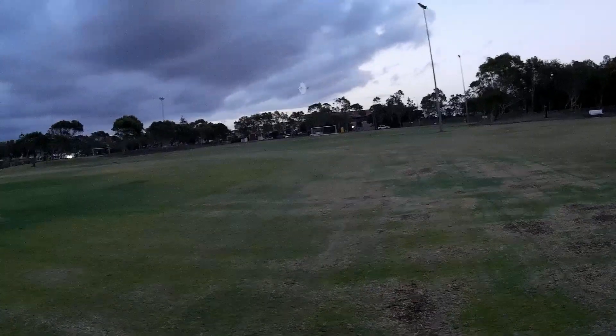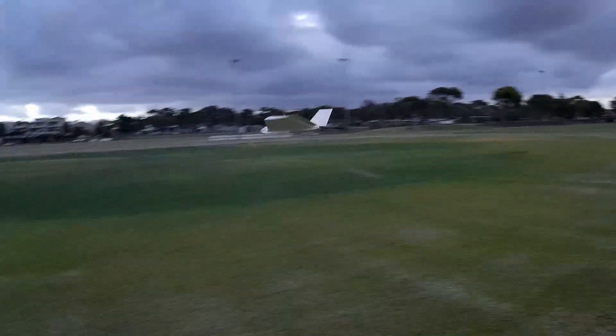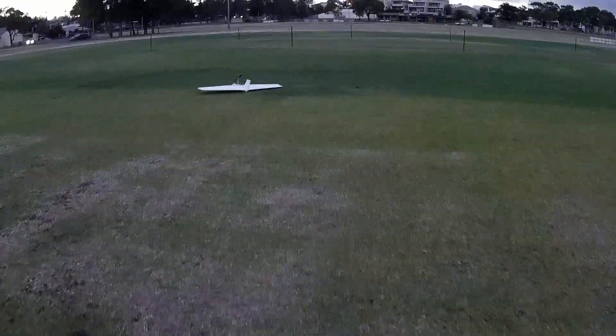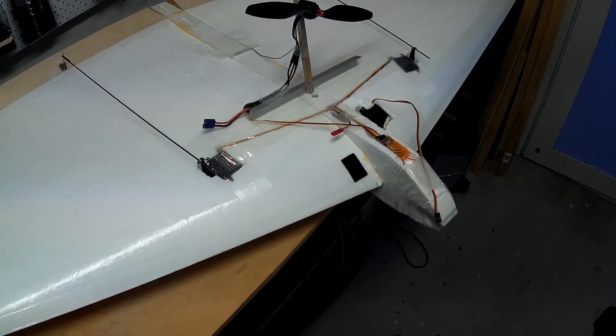All right, let's do a nice landing. Like that — so that worked quite well. How could we possibly improve on this one? Oh, that's actually quite easy.